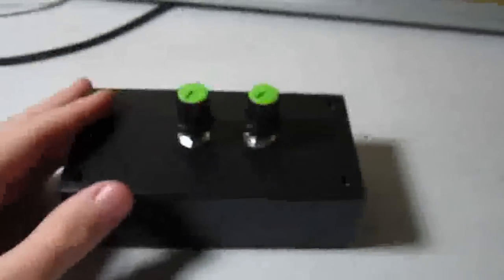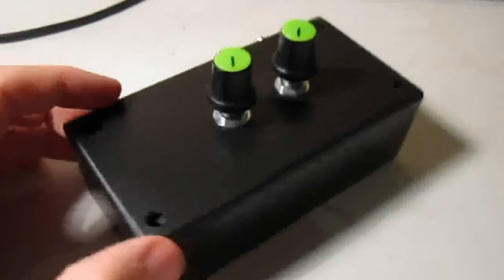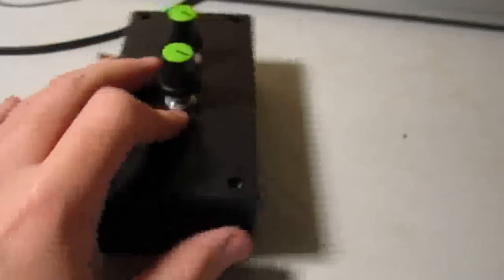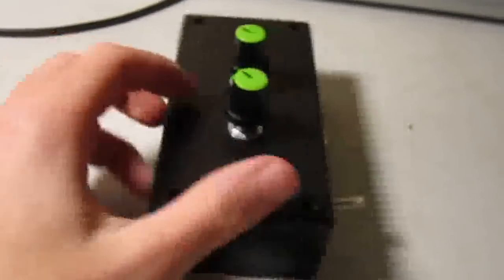Hi everyone, this is Dre and I'm here to show you my Atari Punk console. It's my first electronics project that I've actually fully finished and put in a proper box. It's got two little knobs — it's a really simple project.